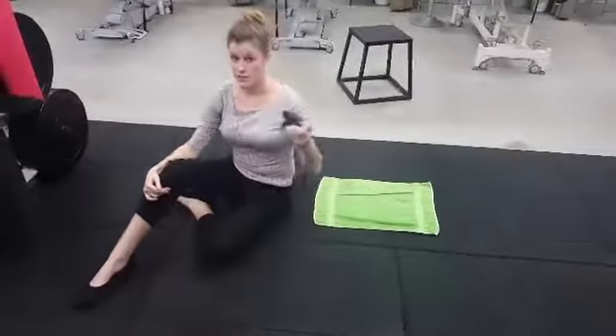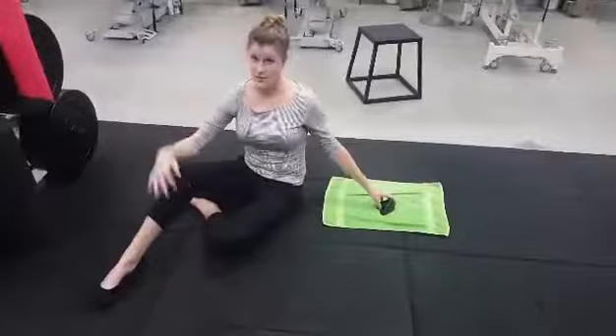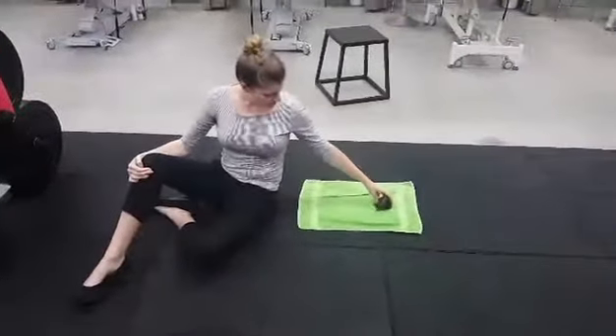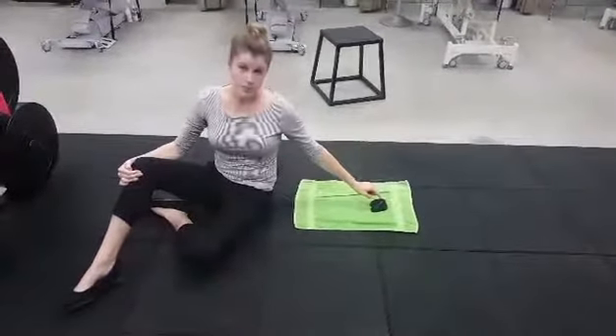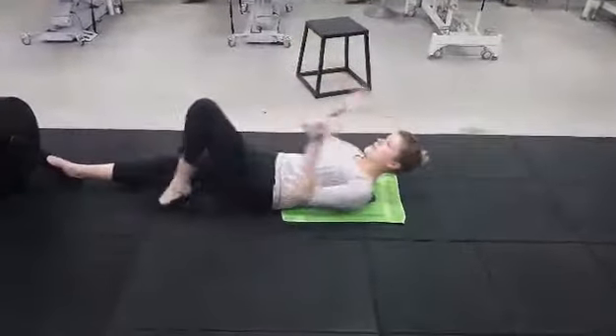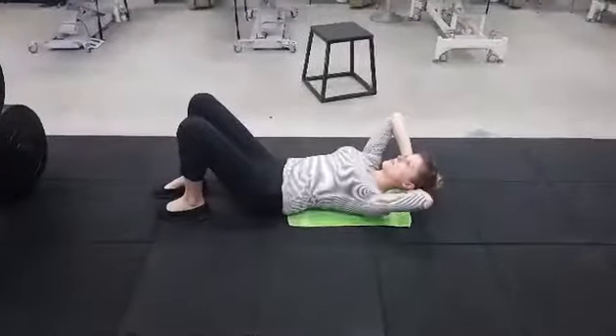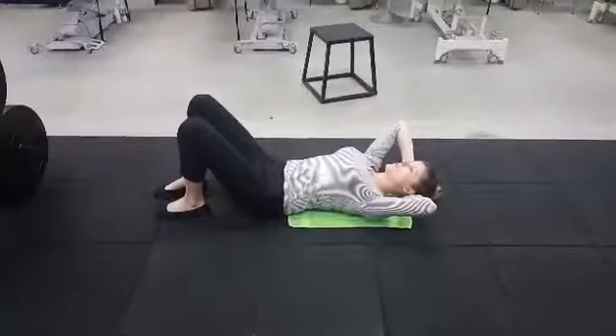You can use this between yourself and the ground, or between yourself and a wall if that's more comfortable. Place the flat bit on the ground, pointy bit up, and then ease yourself back onto it, making sure to support your neck, finding those tight bits and adding as much pressure as is comfortable.